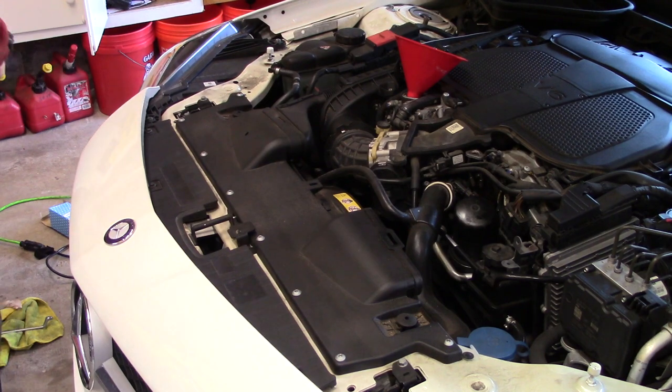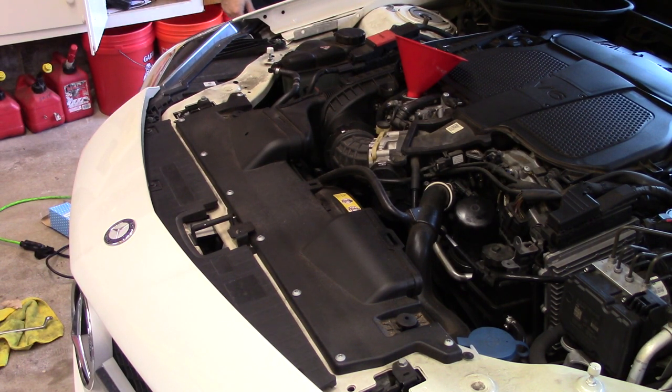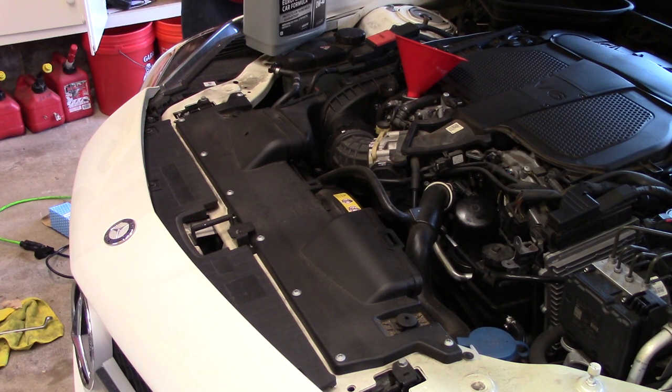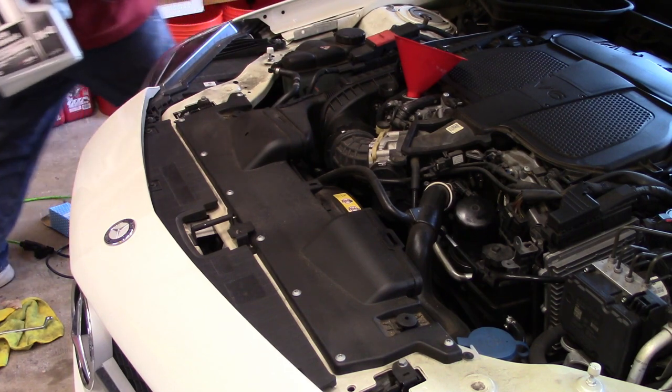Add our zero W40 with a funnel in the oil fill port. If I remember correctly, the owner's manual states seven quarts. I know it's more than five quarts, so I'm going to add my entire five-quart jug here. After I get this five quarts finished up, I'll look under the vehicle to see if the drain plug is snug enough and good enough to hold oil while it's cold.